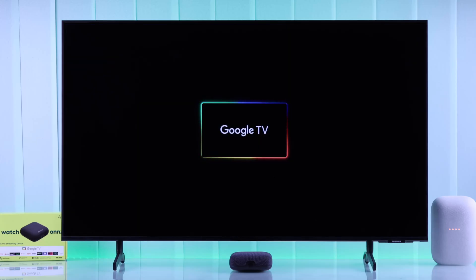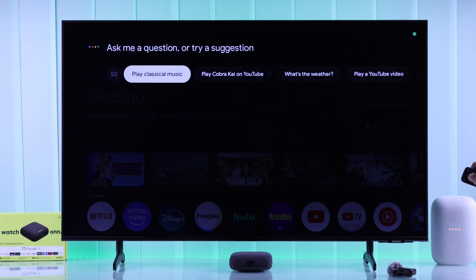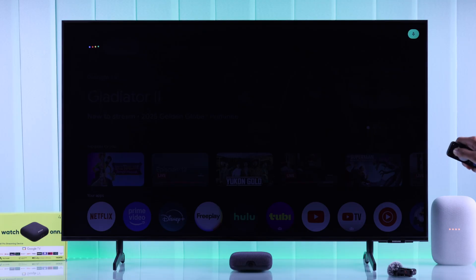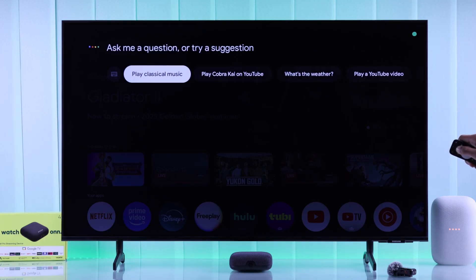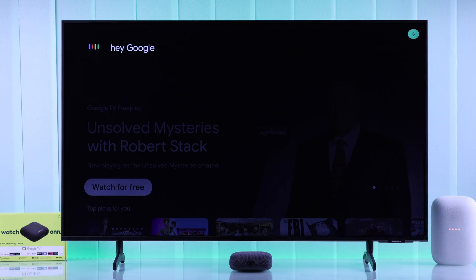If your Onn 4K Pro Google TV Box's Google Assistant button or hands-free Google Assistant is not working — it does not respond to your voice and shows errors — then let me share some effective troubleshooting methods to fix your Onn 4K streaming device's Google Assistant.